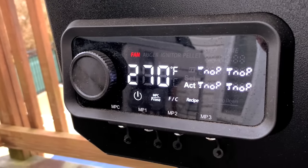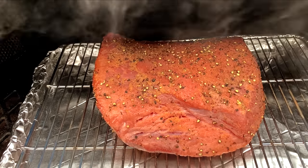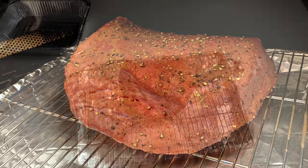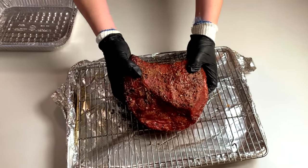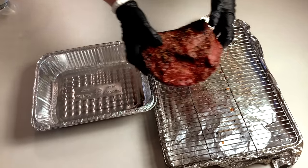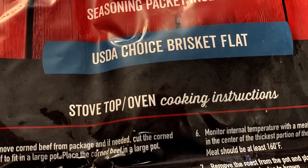Let the corned beef smoke for about three to four hours at 270 degrees, rotating as necessary to make sure it cooks evenly. Once the internal temperature is up to about 150 to 160 degrees, remove it from the smoker and increase the heat inside to 325 degrees. At this point, the corned beef is partially cooked and should have plenty of smoke flavor, but it's not going to be as tender as we want yet. Most of those tough collagen fibers don't really start to break down until you get up to about 170 to 190 degrees Fahrenheit. Braising will also help draw out some of that excess salt from when it was brined, since they package corned beef knowing a lot of that salt will get drawn out into the liquid as it cooks.